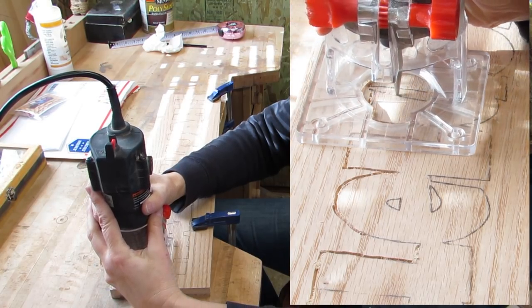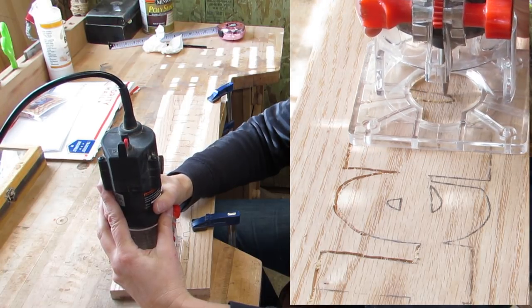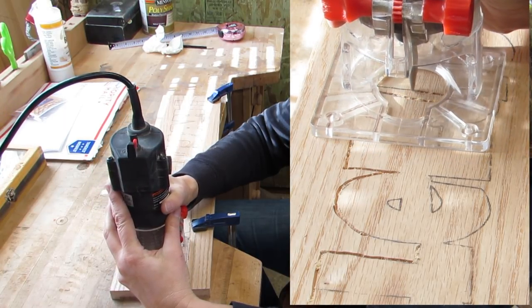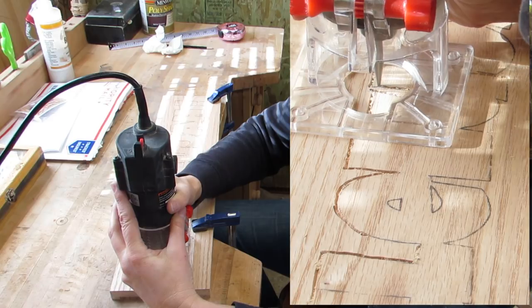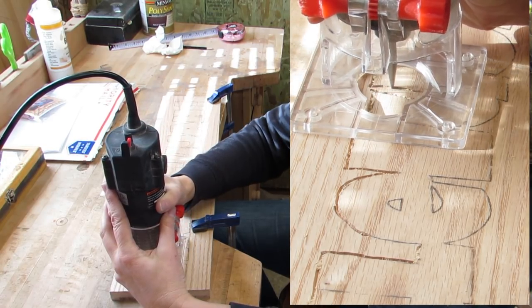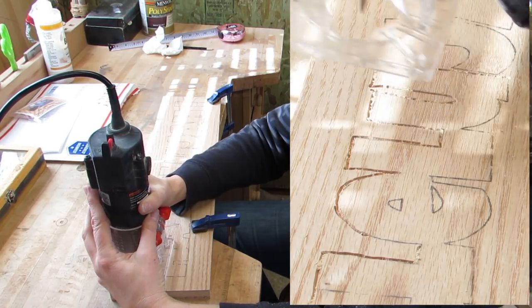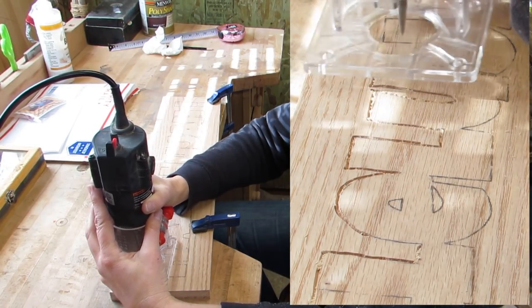I just went over all of the lines with the profile bit. The next minute and a half I'm going to leave in real time so you can see how nicely this cuts. This board is oak, and this nice new bit cuts through it like butter. I drift off the line some, but with practice I hope to get better.